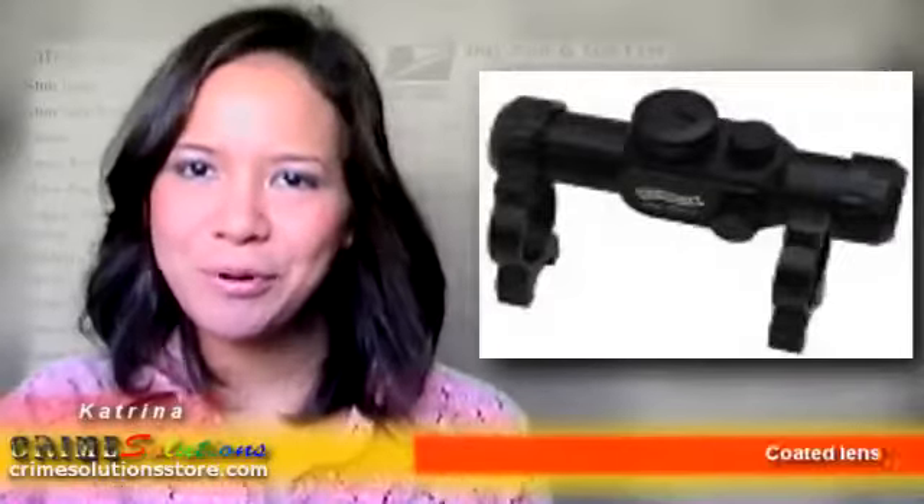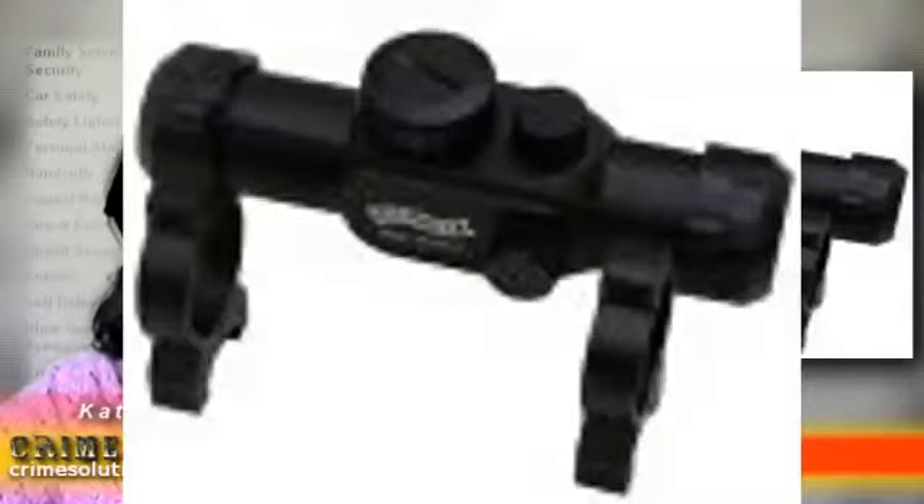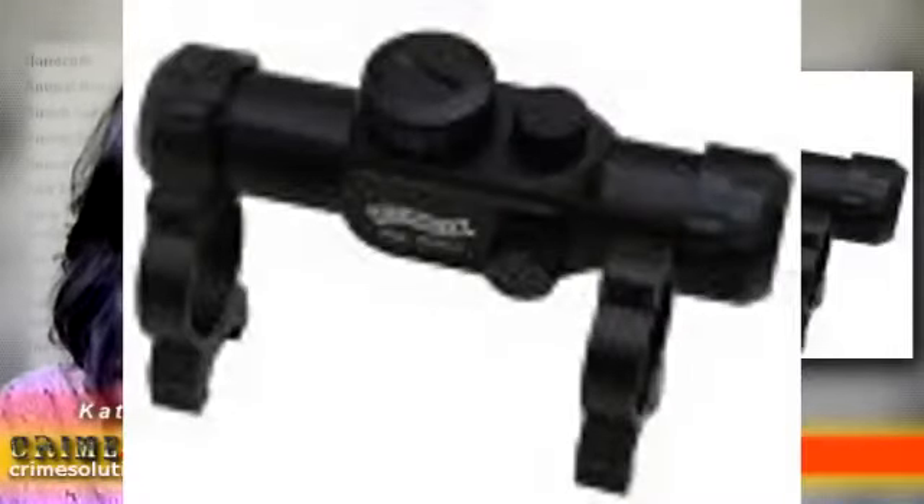The package that you will be receiving includes a Walther Top Point 1 airgun sight, a 3V CR2032 battery, a hex wrench, and a user manual.